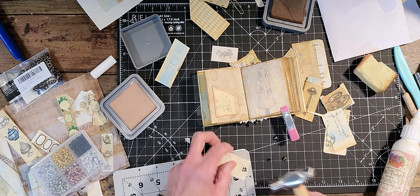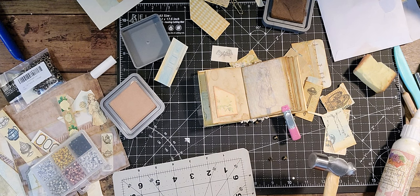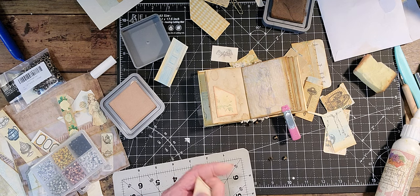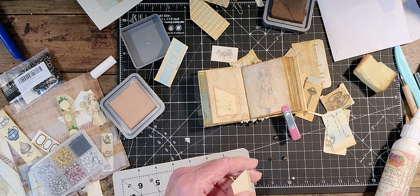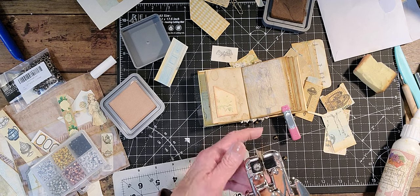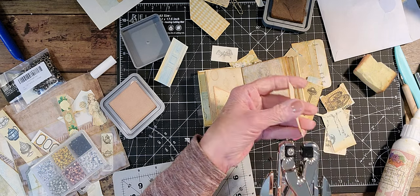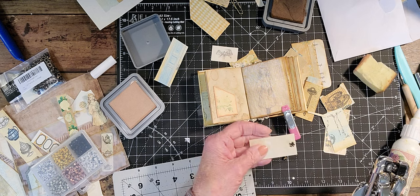I'm just going to tap it with my hammer there. It's still kind of — maybe I don't have the right piece. This says B. I can't see any writing on the other sides. It should be better than that, or maybe it's just the brand I bought.